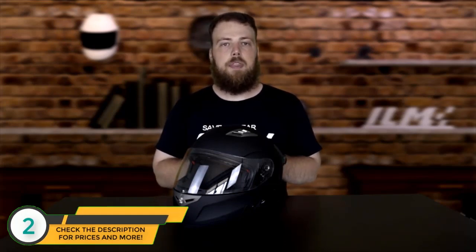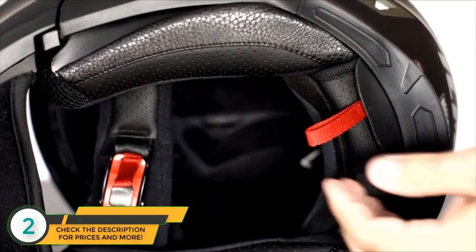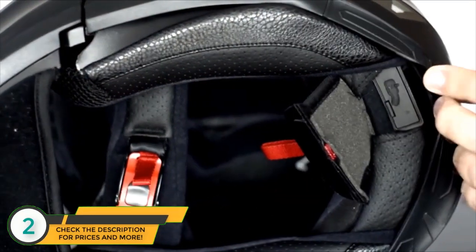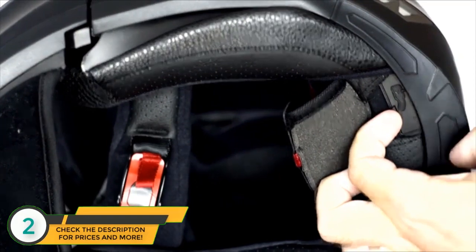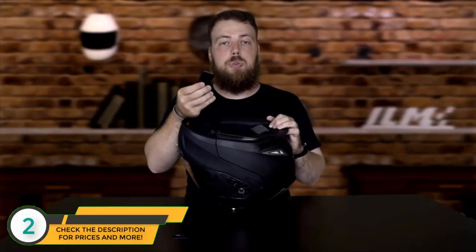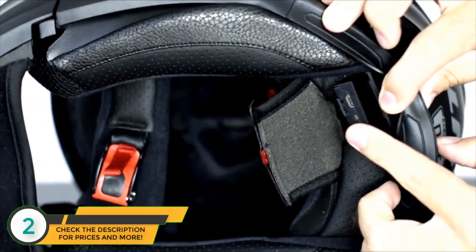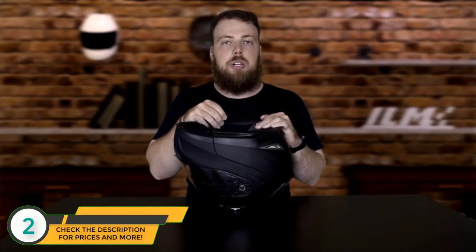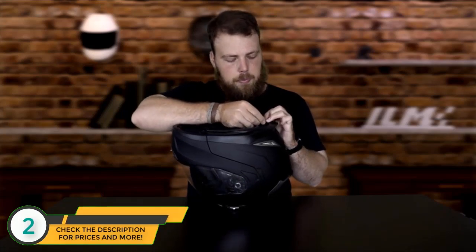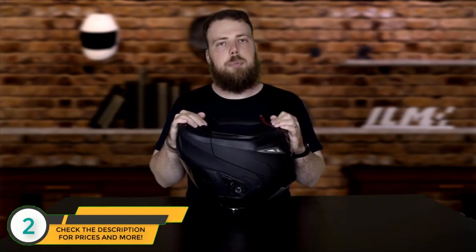To place the receiver inside the helmet, flip the helmet over and pull the red tab at the back to expose the Bluetooth receiver location. Using a fingernail or thin object, open up the receiver port. Take the Bluetooth receiver, line up its teeth with the holes inside the port, and insert it fully — no part of the receiver should be sticking out. Once fully inserted, replace the cap on top of the port and the strap around the cap.